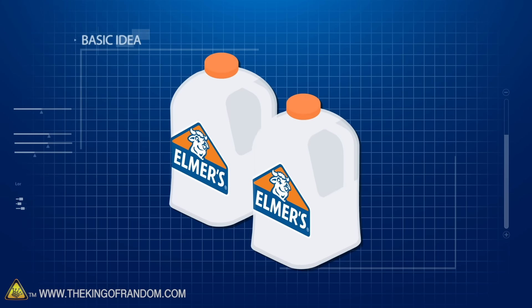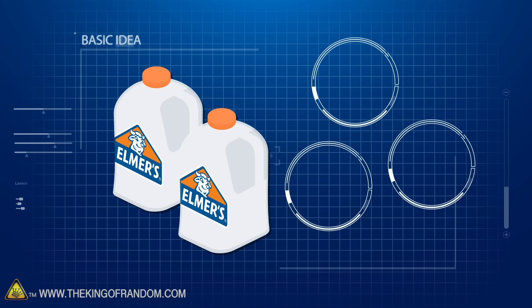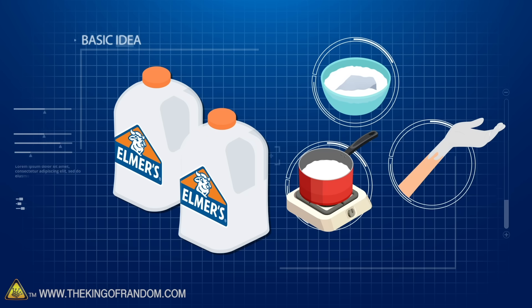Here's the basic idea: we've got two gallons of Elmer's glue and several experiments we want to try. What happens if we mix it with dry ice? What happens if we boil a pot of it away? How thick of a layer of glue can we really build up on our hand?